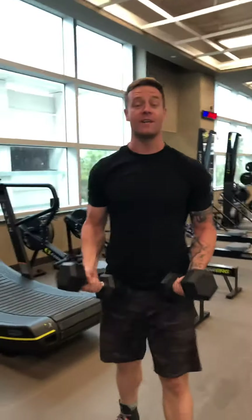Alpha, next movement on our list for today, bringing in nice and close. Perfect, thank you. We have a dumbbell push press.